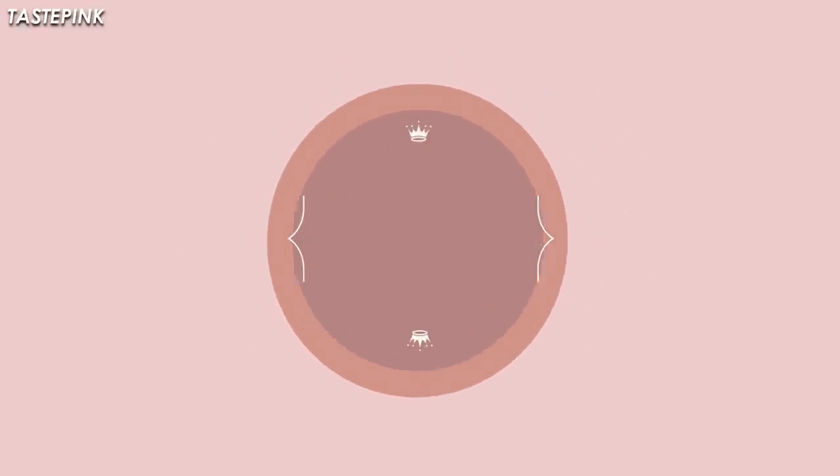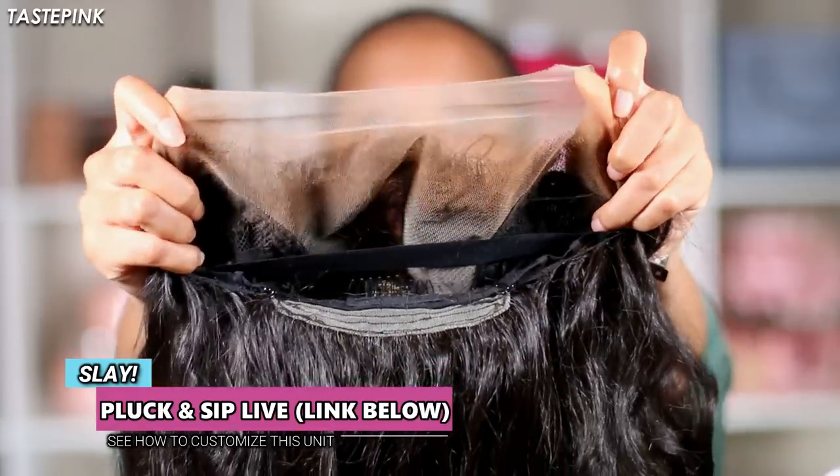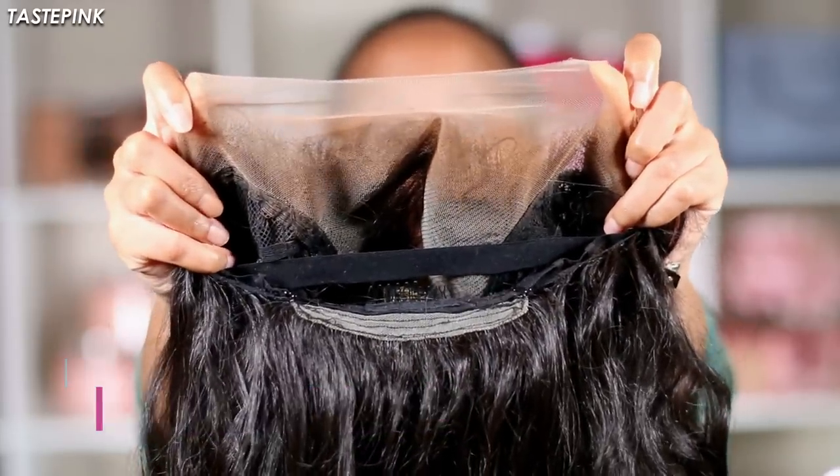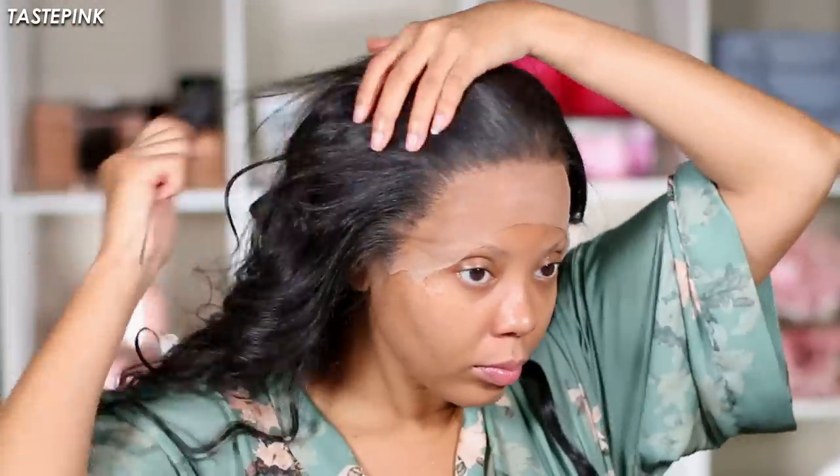If you watched my pluck-and-sip live, you know all about Annalise. I showed you guys how to pluck the hairline, trim the lace around the ear tabs, and I also removed the combs in the crown. I already applied the pressed powder and this hairline is everything — it extends from ear to ear and gives full coverage.